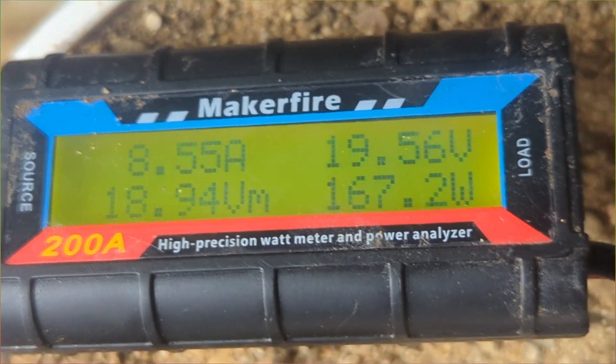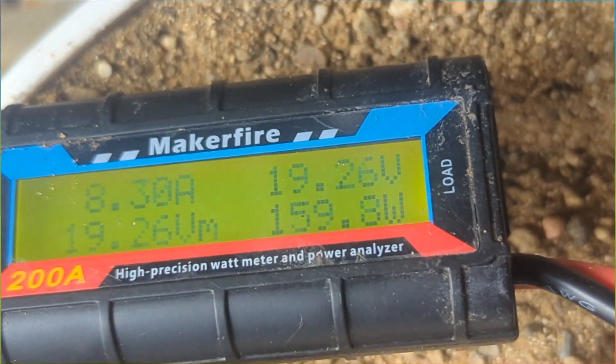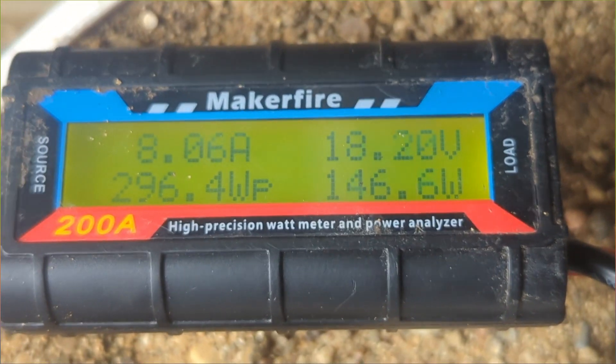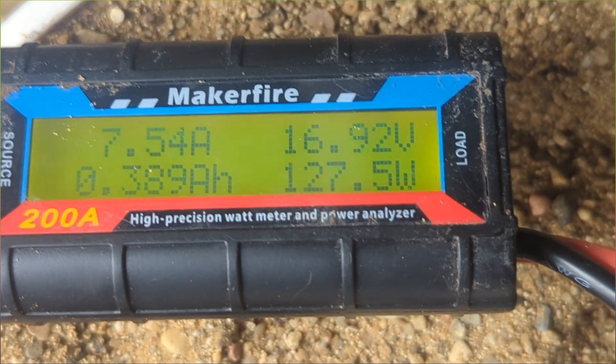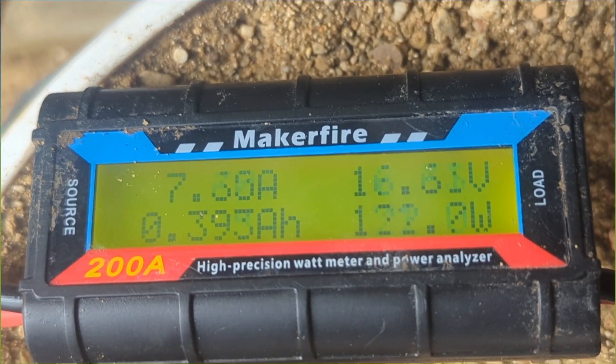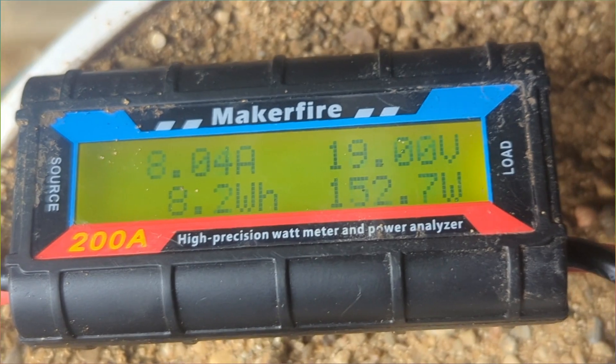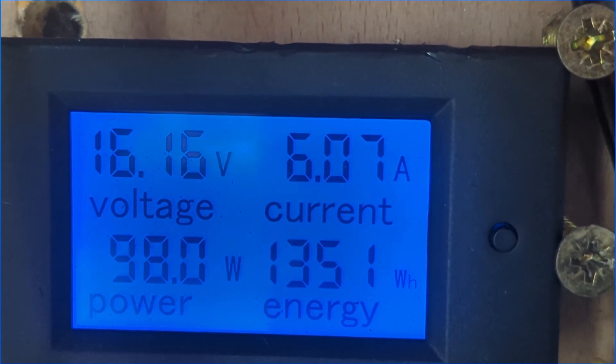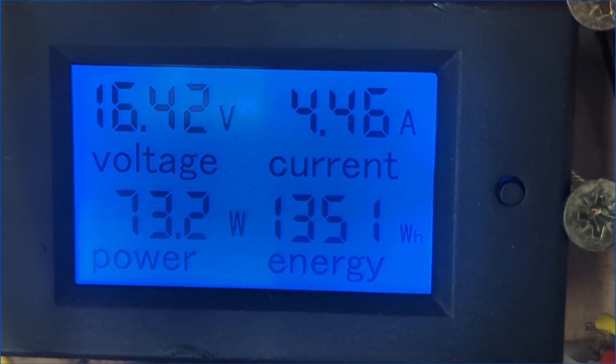Before I do that — if I leave this plugged in it should keep a note of the total amount of power we've used. There you go — 8.1 watt hours. The voltage will keep going down, but when we get a good gust it'll go back up to 26. Sweet, we'll come back in a bit.